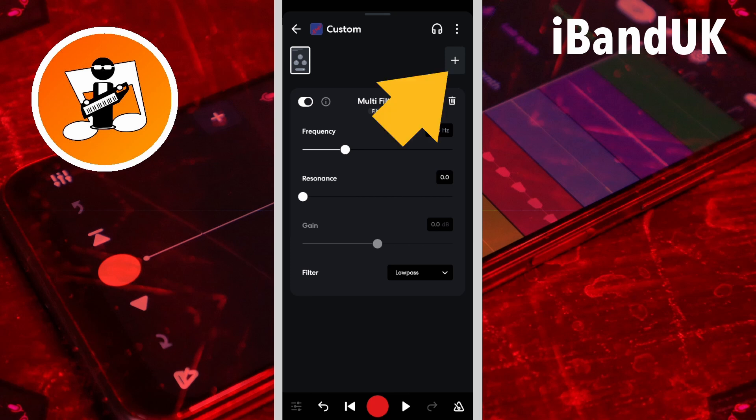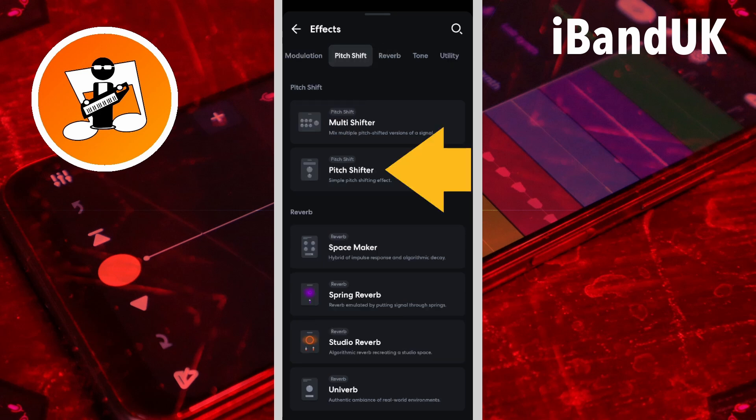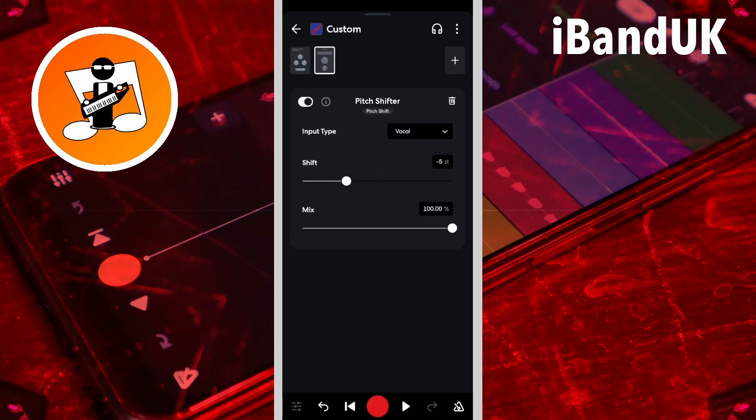Now I'm going to tap on the plus icon again, scroll through the tabs, and tap on the pitch shift tab, then tap on pitch shifter. Then I'm going to drag the dot on the shift slider all the way to the right, and the dot on the high slider all the way to the right.